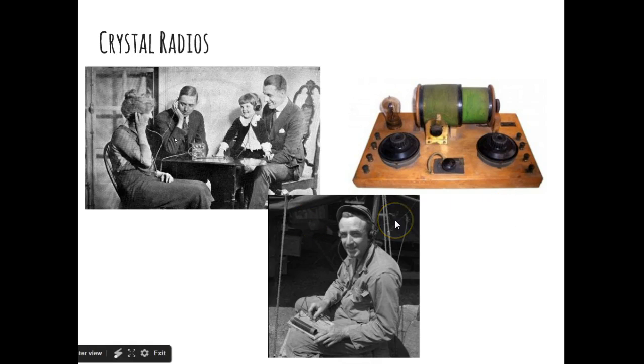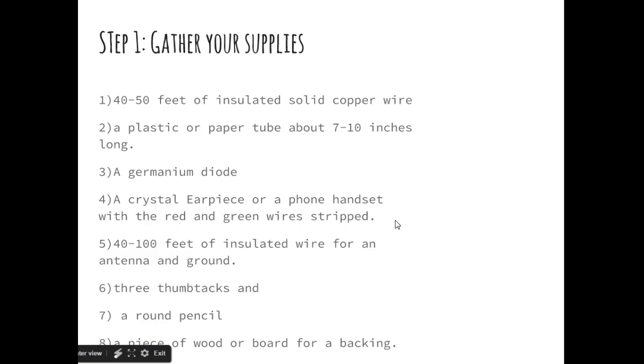So we're going to build a really basic one today. Let's gather up our supplies. You're going to need 40 to 50 feet of insulated copper wire — this is called magnet wire. It needs to be a pretty thick gauge if you want it to be useful. You're also going to need a plastic or paper tube about 7 to 10 inches long. A paper tube works fine, but a piece of PVC pipe is stronger.